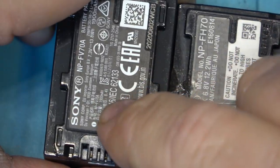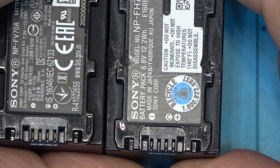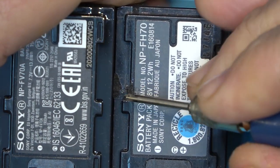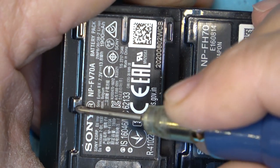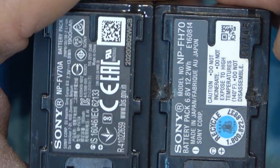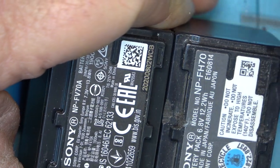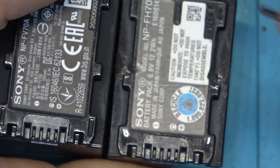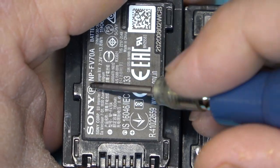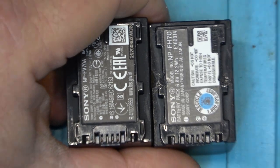The original P series was a 7.2 volt battery. They came out with the H series to replace it, but it had these longer tabs. You could always put a V series battery on a camera that required a P or H series, because the shorter tabs would fit, but the H series battery would not fit on a camcorder requiring the V series. And it does work — sort of.